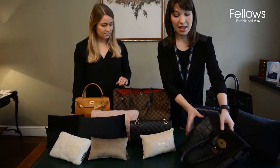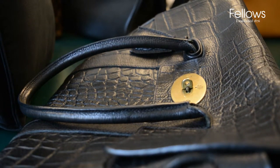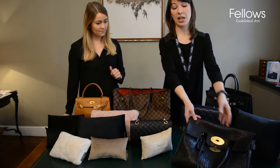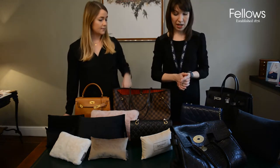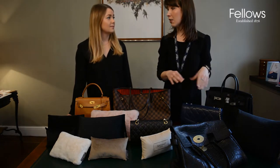As you can see, this bag doesn't sit very well at all if it's not stuffed. If you're not using it, you wouldn't want to keep your bag like that whether it's in a dust bag or not — it's bad for the leather as well. You would get creases in the leather that would potentially be hard to take out.